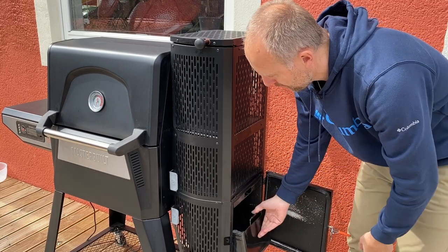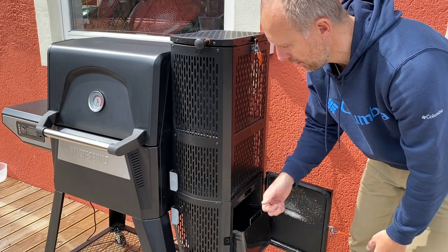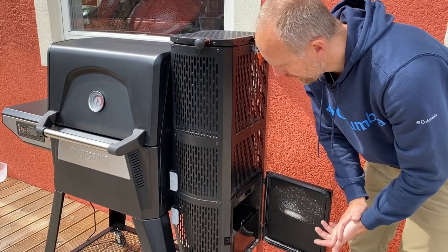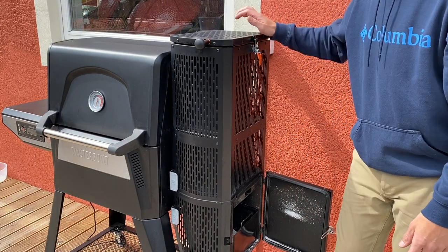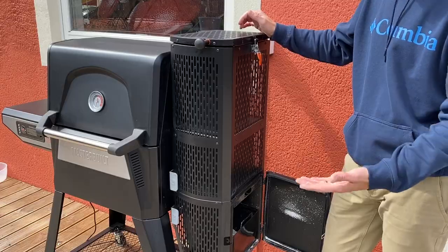The big thing about this grill is that it has a built-in controller and a fan. So you can actually set it like you do your indoor oven. This is the first I've seen, at a consumer-level grill, with this type of automation and convenience.